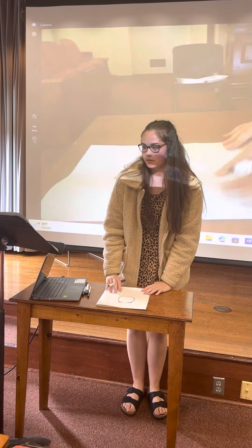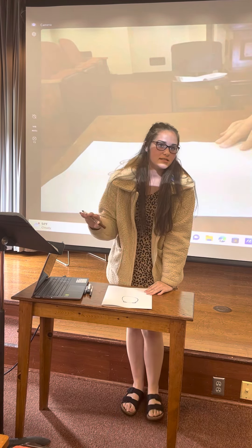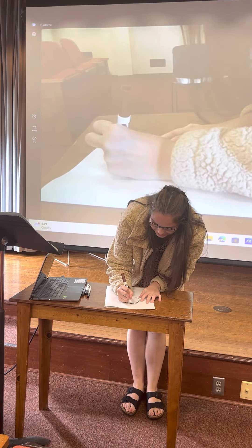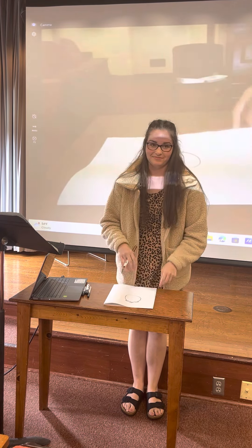And then he's got some hair. For the hair, all it is is just triangles. These are very basic shapes so I think you guys can all handle it. You just do different triangles, different lengths for the hair — it doesn't really matter how long they are.